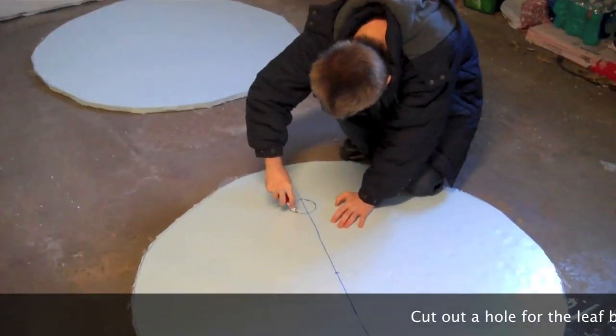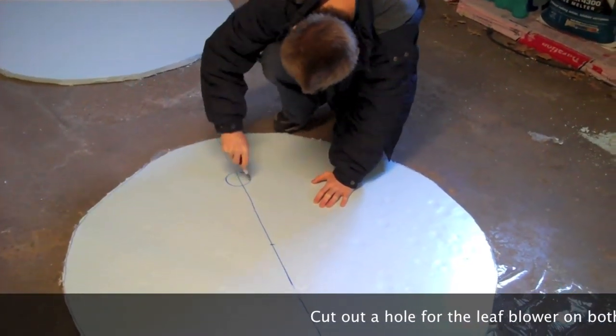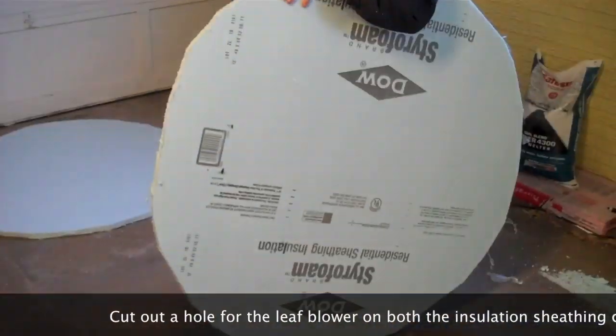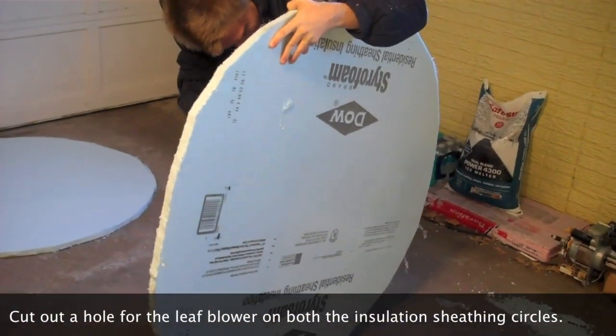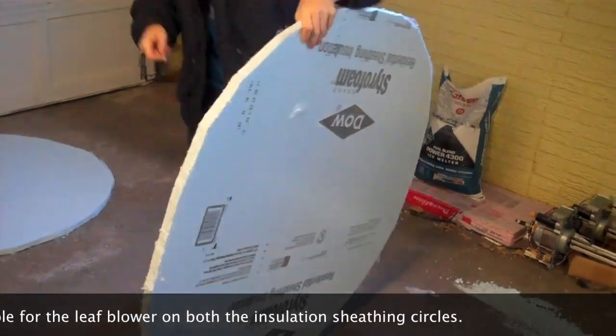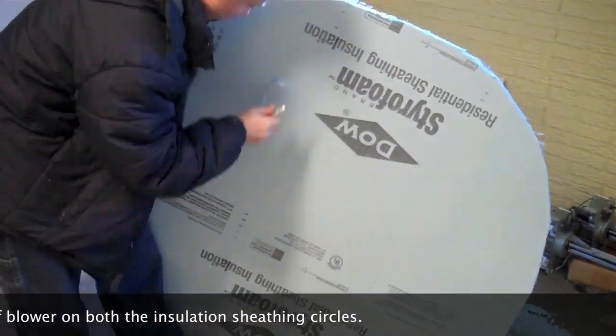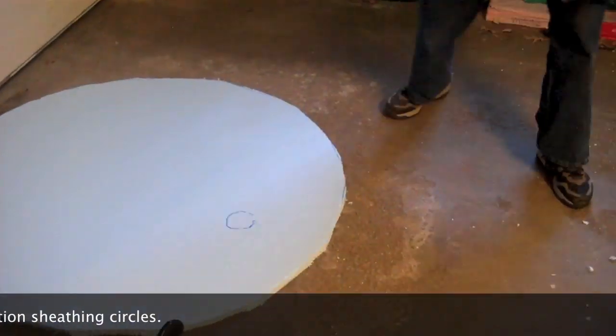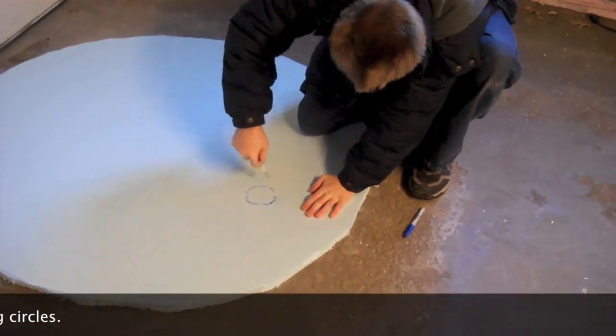Step 9. Using part of a leaf blower, trace out the circle so that you can cut it out. Then cut out a hole in both of the insulated sheetings. We are using two sheets to keep it sturdy and stable.